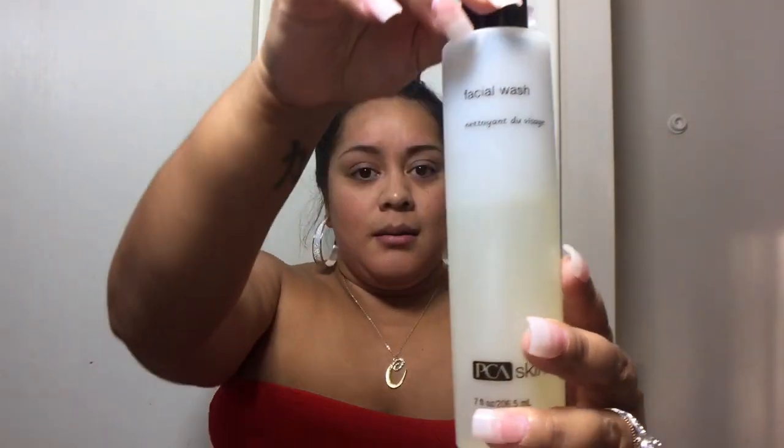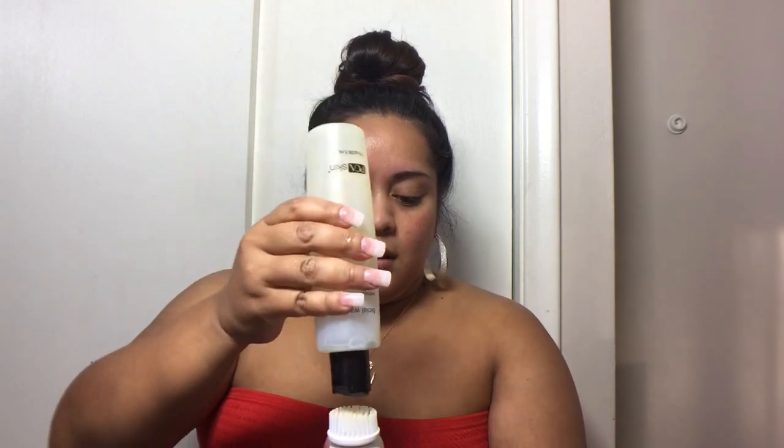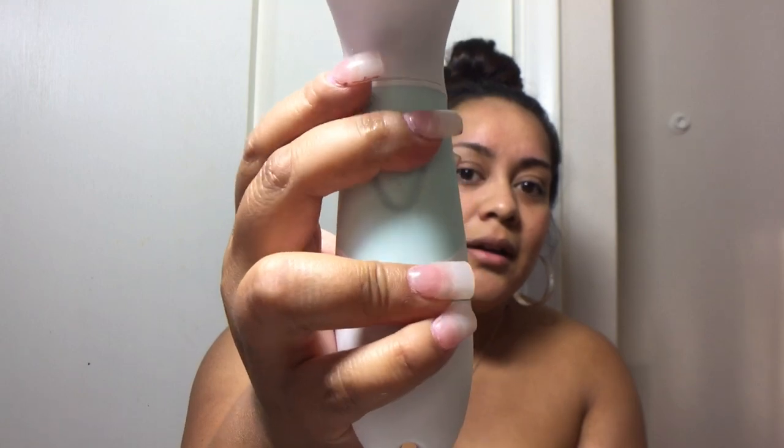The soap I like to use is this PCA Skin Wash that I actually bought from Massage Envy. I went there to get a facial and got peer pressured into buying it — it was like 30 bucks. It doesn't do anything different than any of my other cleansers, honestly. I just put a little bit on there, rub it in first, put a little bit more because I really want it to foam up and get sudsy. My brush is wet — going to go ahead and press the button to turn it on.